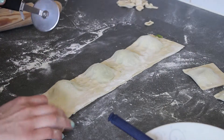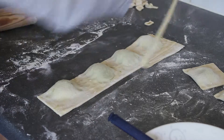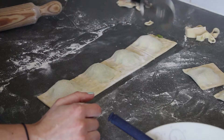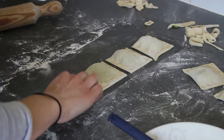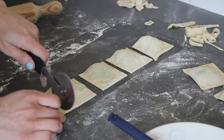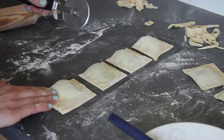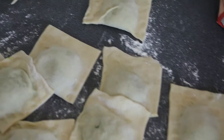Once it's nicely sealed, use a pizza cutter or anything you have available and roughly cut the edges so you have a nice finish. Follow that process for the remaining parcels until you've used all your filling.